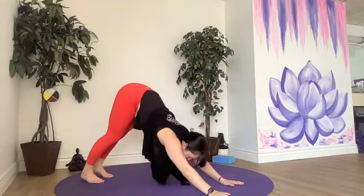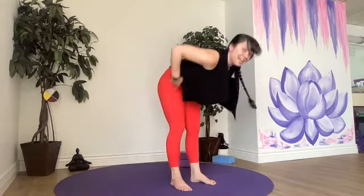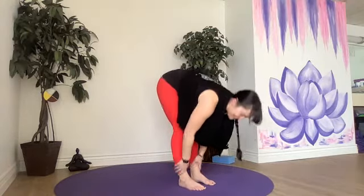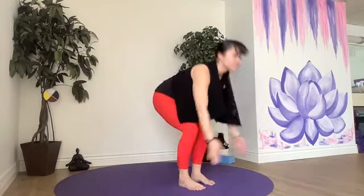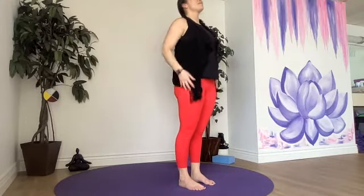Hop, step, or jump up between those feet. Halfway lift, hold. Chair, breathe in, exhale, rise up. Okay — pigeon pose. Wouldn't be a good hip opener class without our pigeon pose.